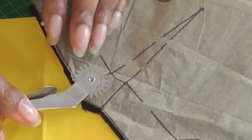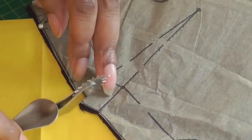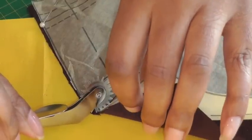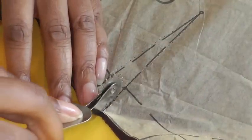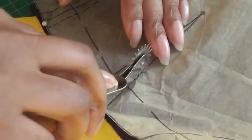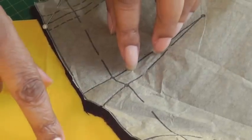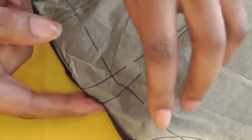What happens when you use your tracing wheel is the little spikes transfer the marking of the carbon paper onto the fabric. As you roll your wheel along it makes pin pricks along your sewing pattern marking, and that allows the carbon paper to transfer its information onto your fashion fabric.